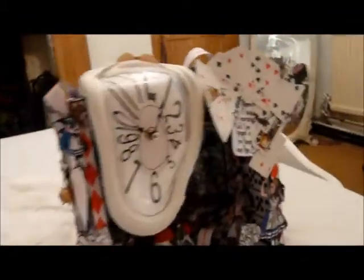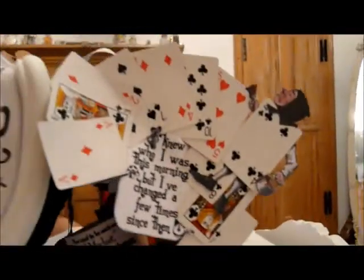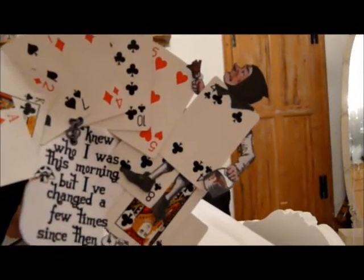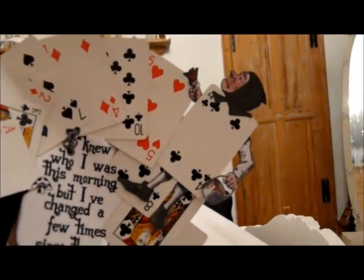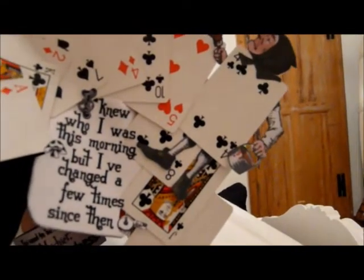Coming back round to the front, at the top we have this banner that says 'Off with their heads,' and then we have this girl that sort of goes from the side round to the front, as if she's reaching behind the clock. Then to this side we have Alice down here doing the 'you're nothing but a pack of cards' scene, and she's throwing the cards, and then the cards overlap the clock. We've got another card man — I cut his hands and head out of the paper line but stuck him to a card. There's another sentiment that says, 'I knew who I was this morning, but I've changed a few times since then.'